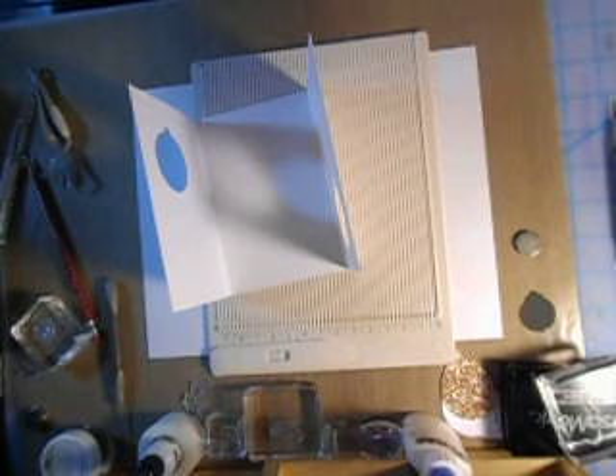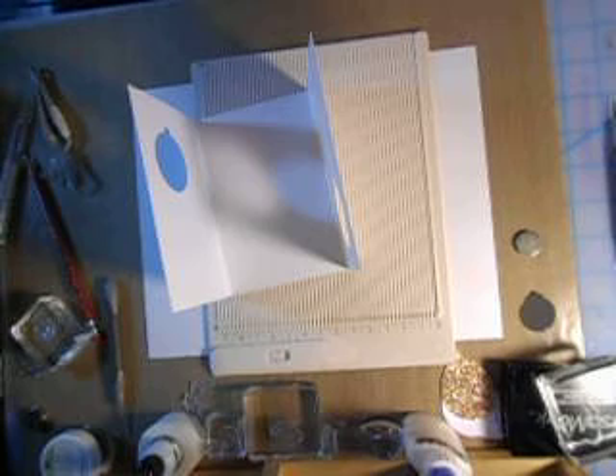Hi, Carol here and welcome to my craft room. I am so excited to be doing a craft for you and it's going to be a clean and simple card. I have been able to take some online clean and simple card classes and this is one that really caught my eye. I wanted to case it and show you how easy it is for a trifold card. It's really an awesome card.